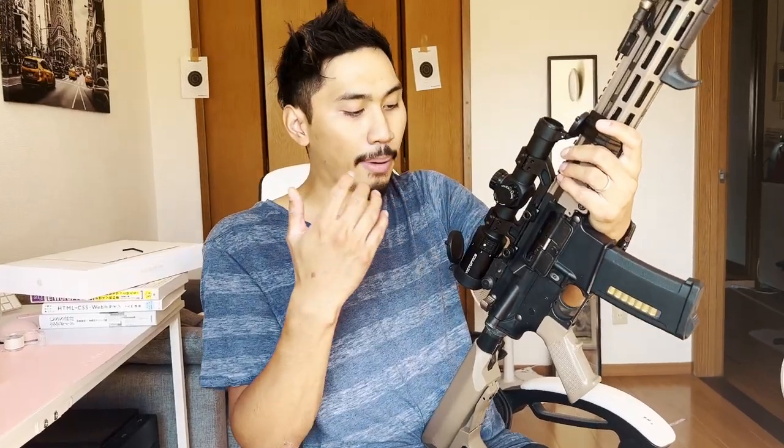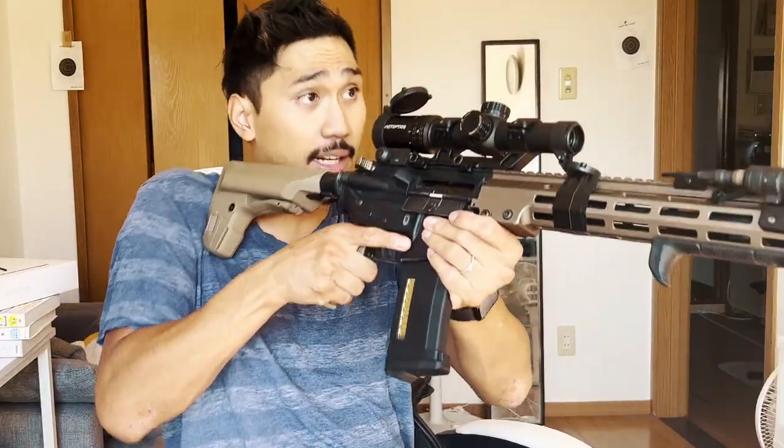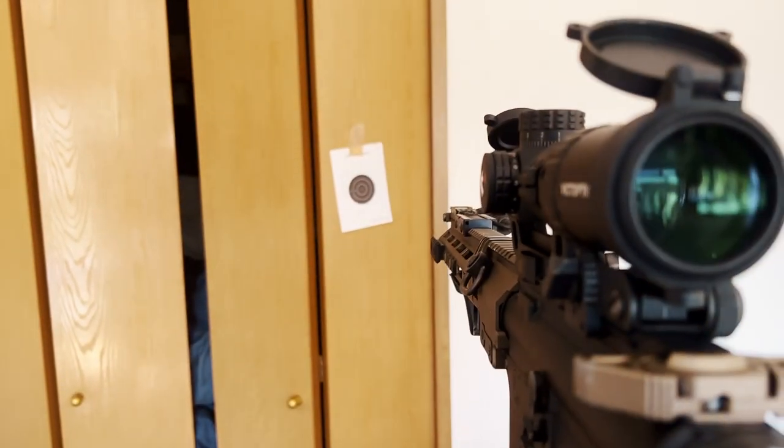Now, talking about CQB — I used to think: why would you ever bring a zoom optic into a CQB situation, especially in Japan where engagements are like two meters? What I learned today is that if you get a quality optic like this VictOptics — a true one-power optic up to six — the sight picture is really fast and clean. The big circle really helps you get on target and gives you nice peripherals. Even if my eye isn't lined up perfectly, I can still see the illuminated dot and put it on target.